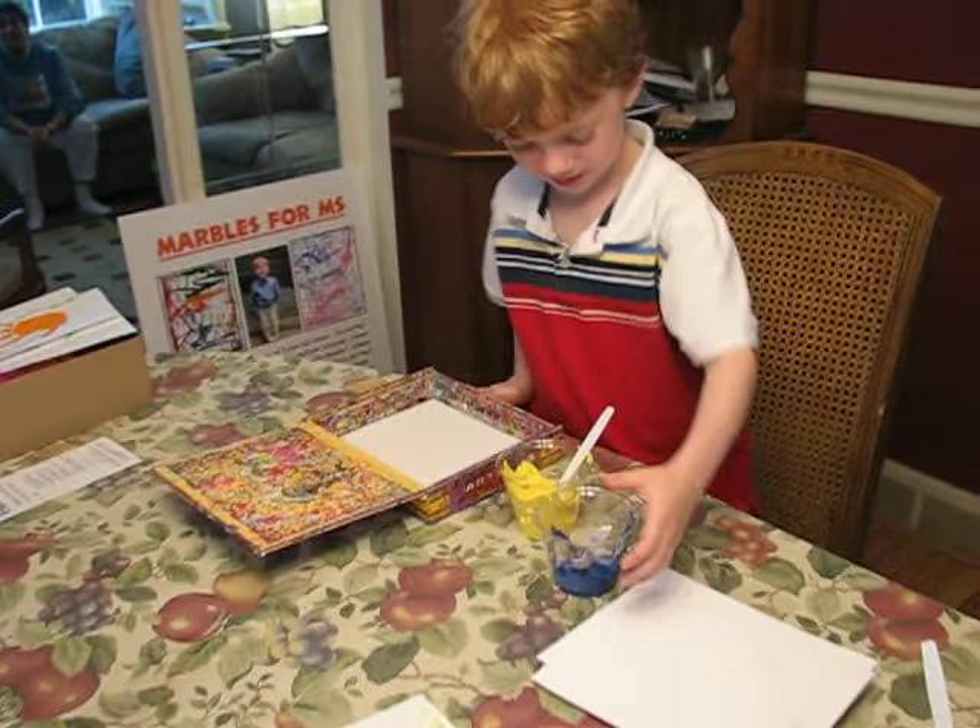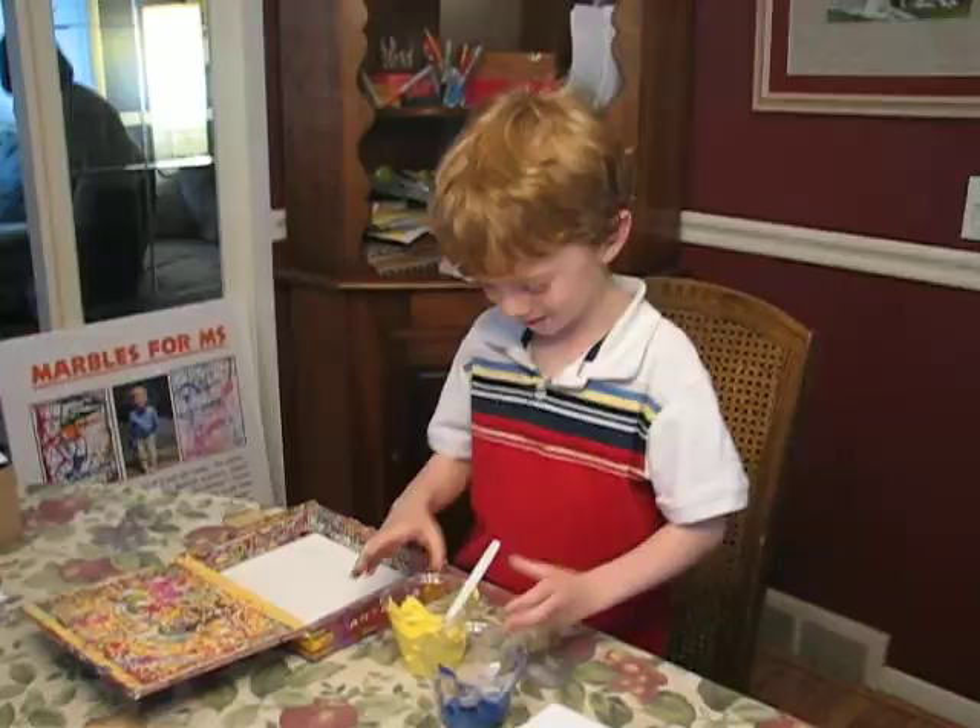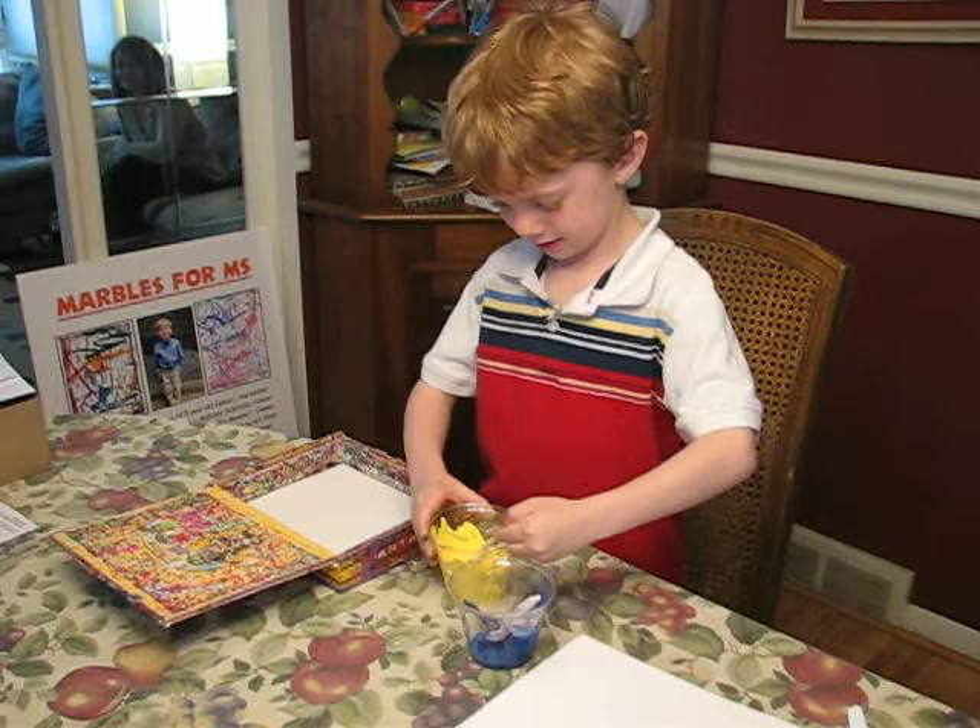And Connor, do you want to show us how you do it? And what color is that, Connor? Yellow.